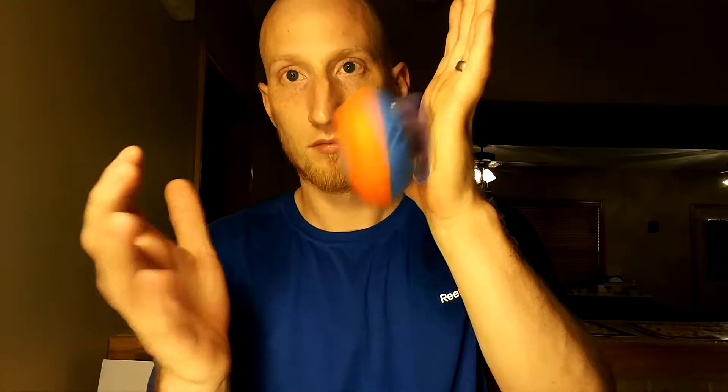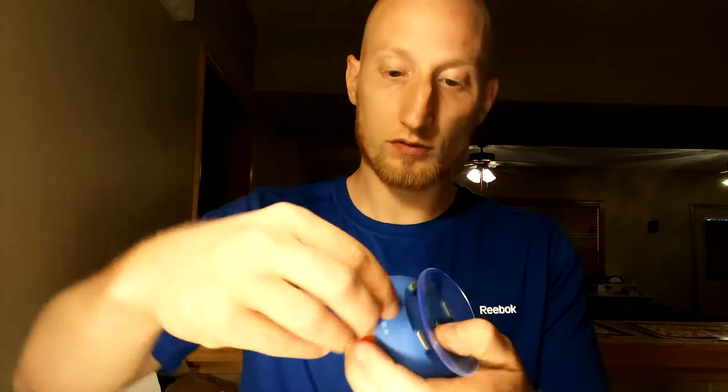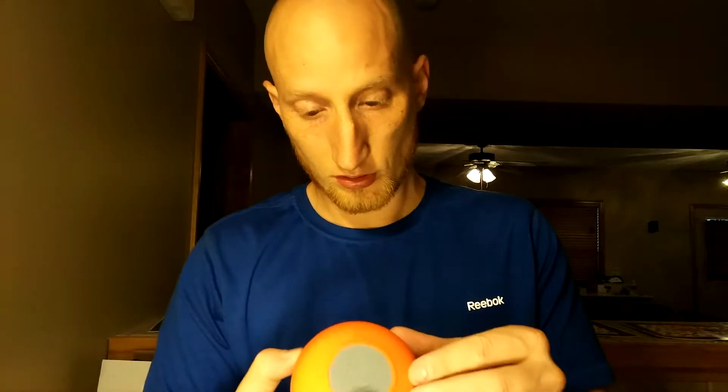In the box we got a suction cup — works pretty good, can come off. Looks like the speaker portion is behind here, the grill — the speaker's back there. We got a play/call, power, an M, skip, volume — all the controls right there. The lanyard holder, the charger over here, sealed up. And that looks like all the buttons.